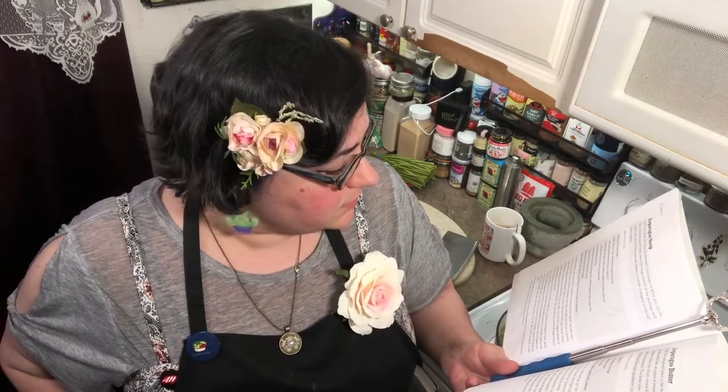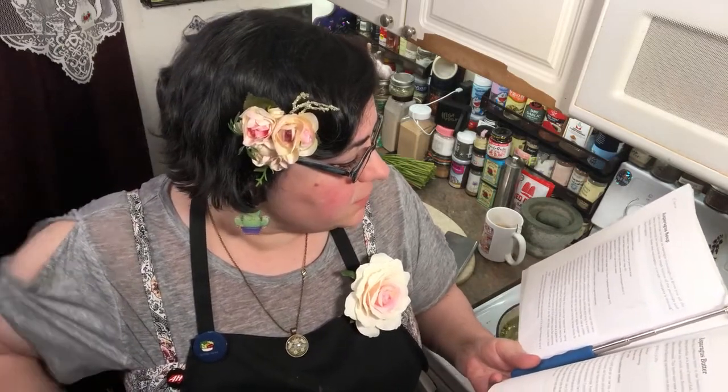Now we're going to bring it to a simmer and cook it until the potatoes are falling apart — about 25 minutes. If this is something you want to do but don't have the time or energy to do immediately, you can stick your asparagus butt ends in a baggie and toss them in the freezer, and then when you're ready there they are.